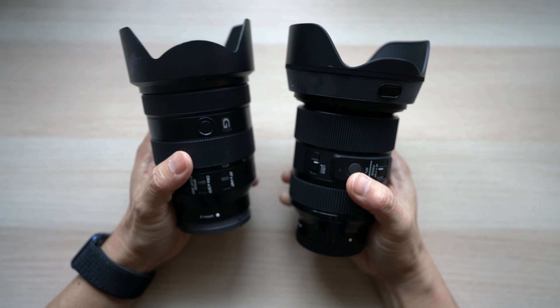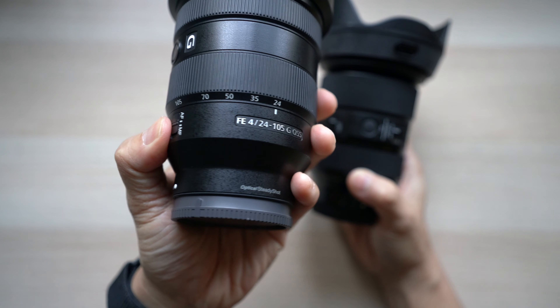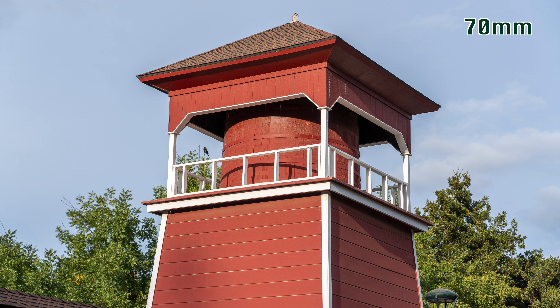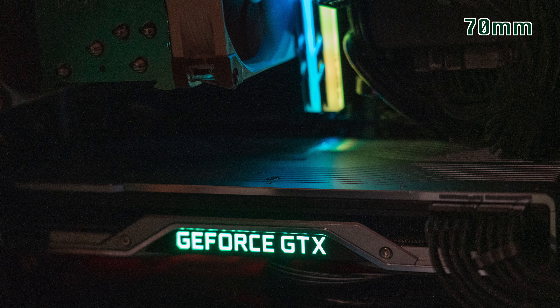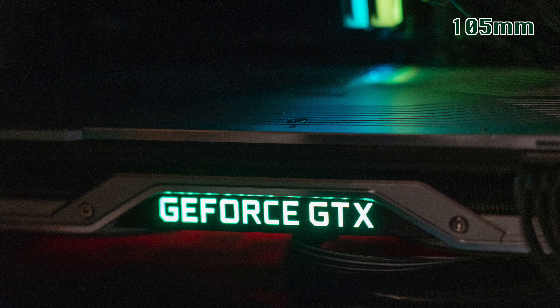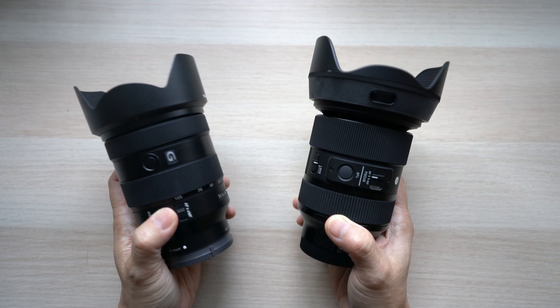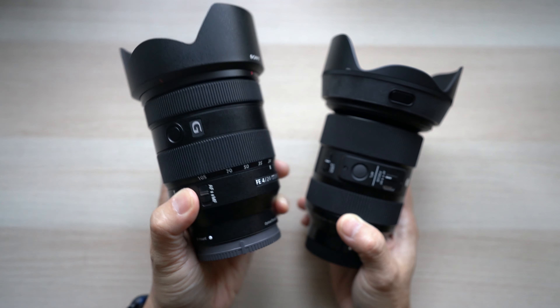Aside from weight and build quality, the biggest difference between the two lenses is range and aperture. The Sony goes from 24mm wide all the way to 105mm, while the Sigma also starts at 24mm but only goes to 70mm. Here's a photo at 70mm and one at 105mm taken from the same location — 105mm is quite a bit longer. If you have a high-megapixel camera like the Sony a7R3 or a7R4, you can use the Super 35 mode or crop in post to zoom in more, but the Sony 24-105 still wins on reach.